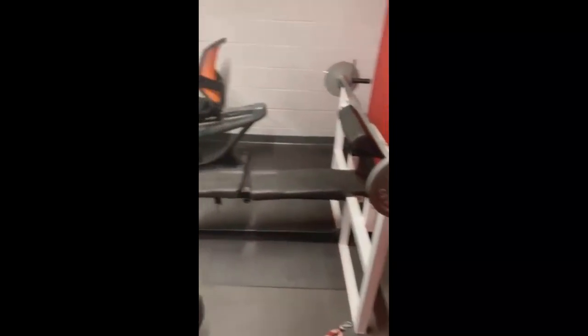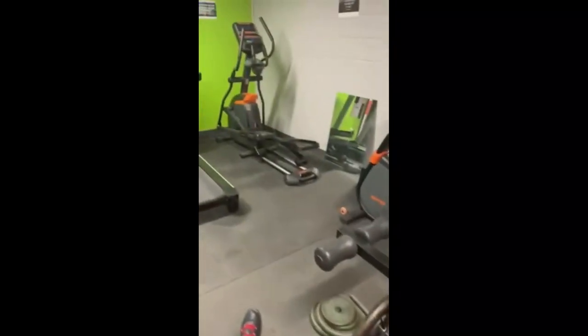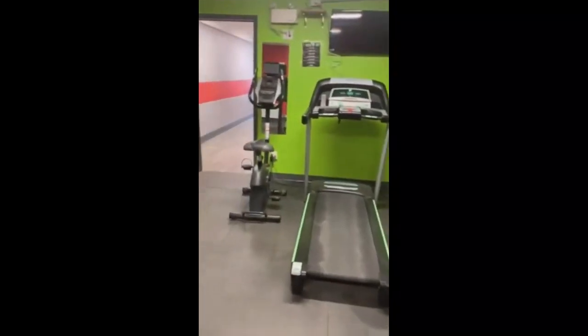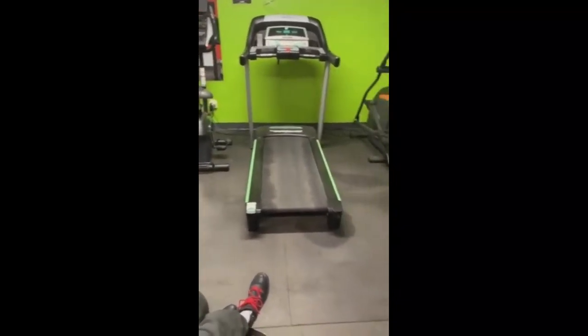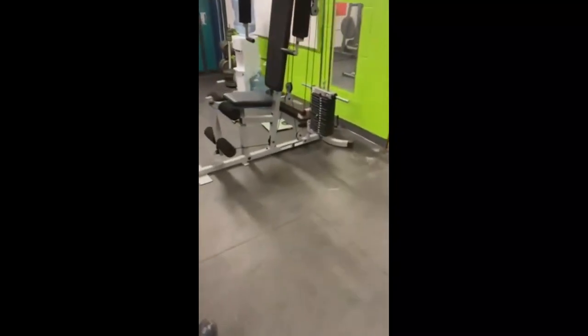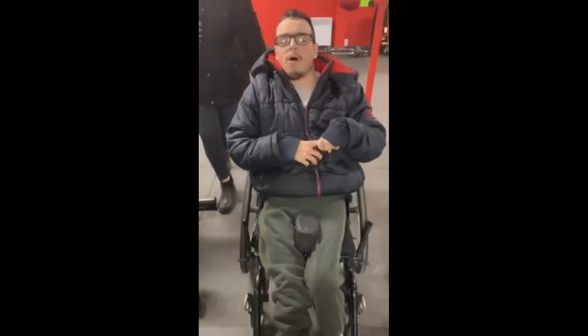So this gym equipment includes a treadmill, a bench press, a bike, and a bunch of other equipment in here. This station, I'm not going to lie, was recently painted — the place got brand new paint on it.